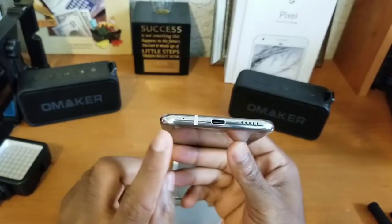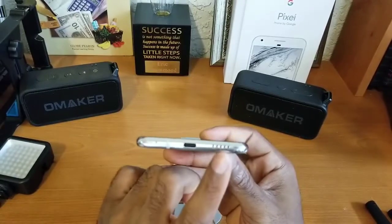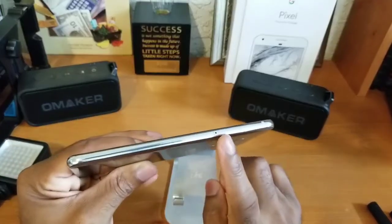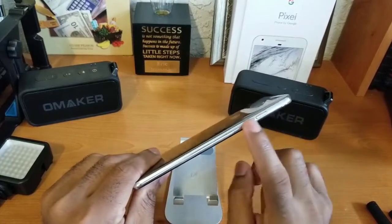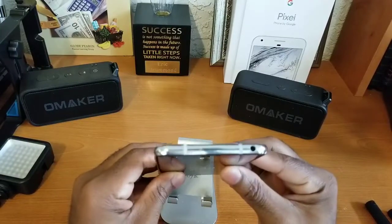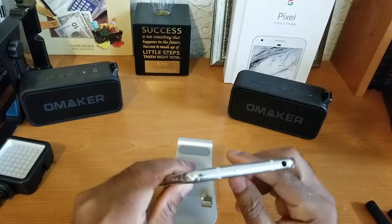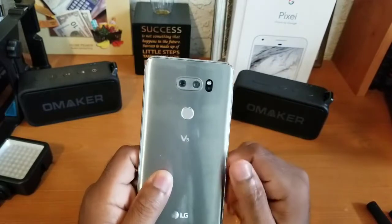Let's walk around the device. On the bottom we have our primary microphone, USB Type-C port, and our primary bottom-firing speaker. On the side here is your SIM card tray which also houses a micro SD card — really good stuff there. On the other side we have our volume rockers up and down and our antenna bands. Across the top we have a 3.5mm headphone jack and a secondary noise-cancelling microphone.